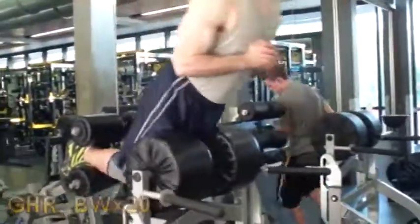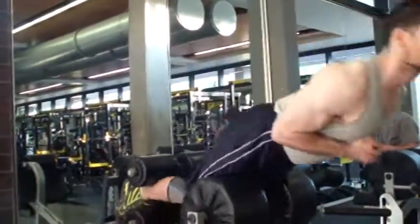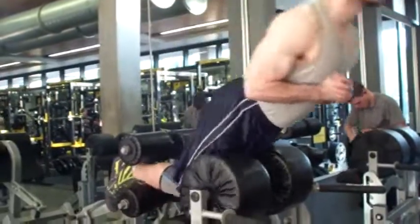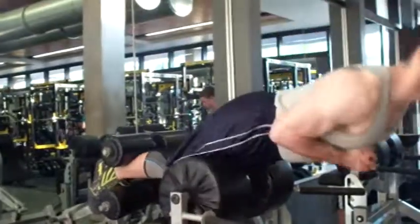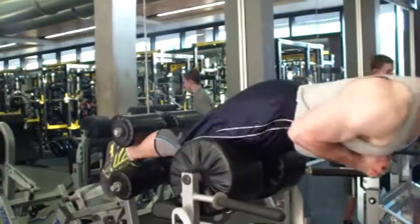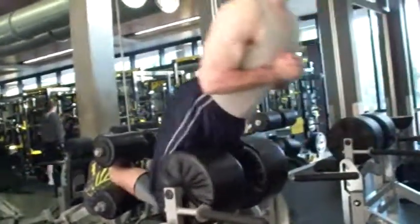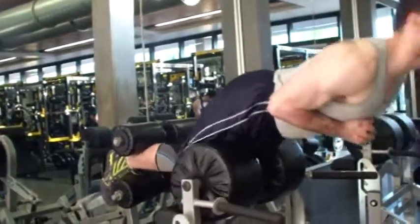I did some bodyweight Nordic ham raises. I very rarely film my assistance work, but I figured I'd film these for myself. I'm not thrilled with my extension at the top — I feel like I could really push back a little more — but otherwise these are pretty technically sound. I do have the setup a little high, so I could challenge myself by bringing it lower. I'm just now reincorporating these after my calf injury, so I wanted to start off slow and work up to 20 reps. Anyway, keep checking in — I'll have more videos for you very soon.